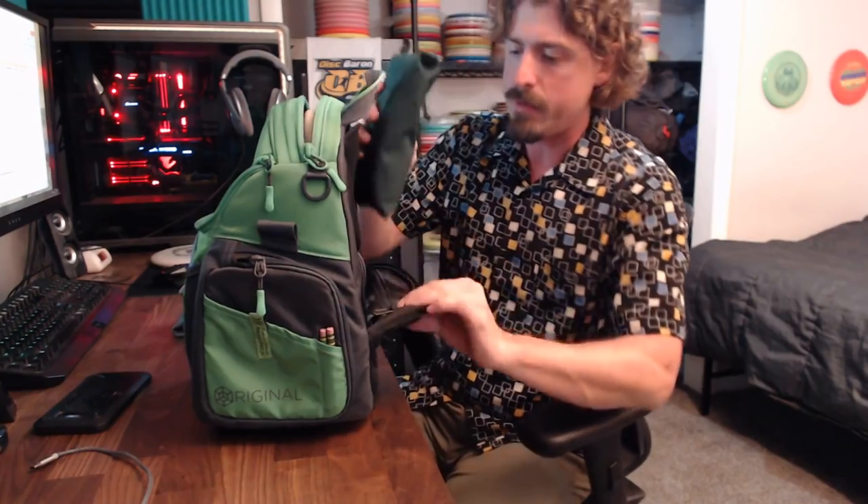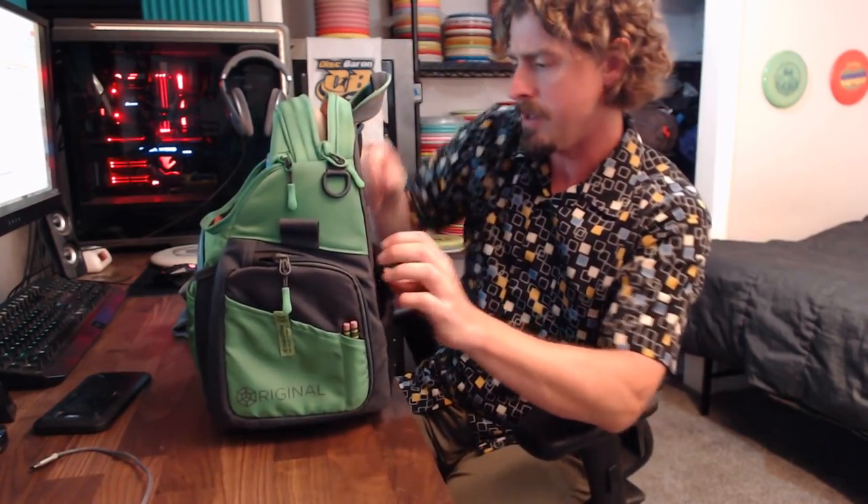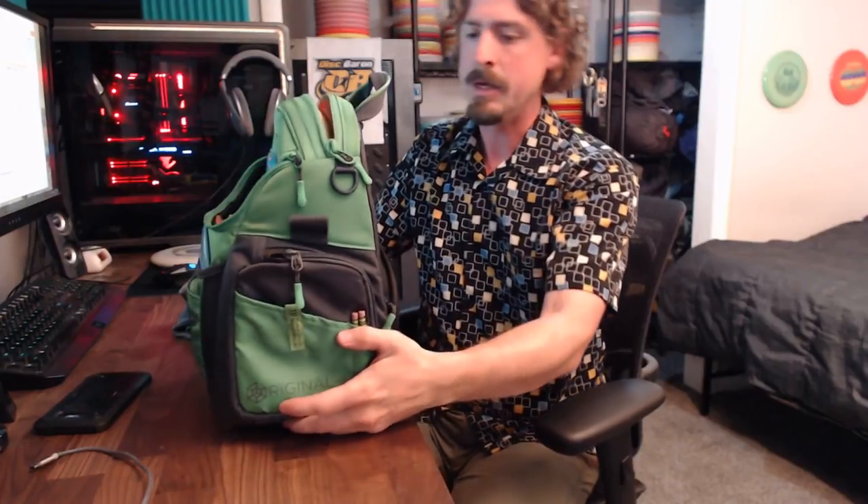It's a really neat pocket idea — just about the perfect size for the bag. You really can store quite a bit of stuff in there, although it's not the easiest thing to see inside of. So you kind of have to know where your stuff is. If you dump a bunch of loose things in there, you're going to have a little bit of trouble finding them.